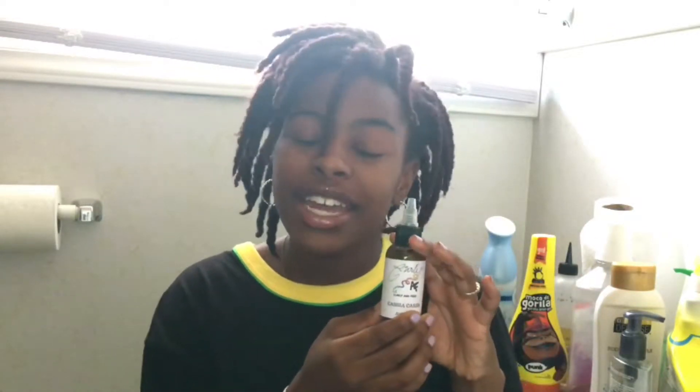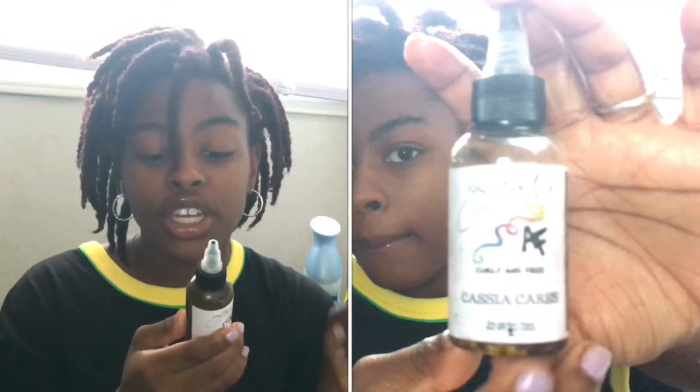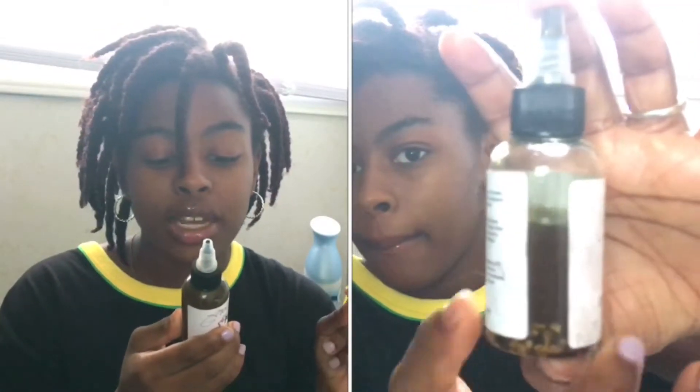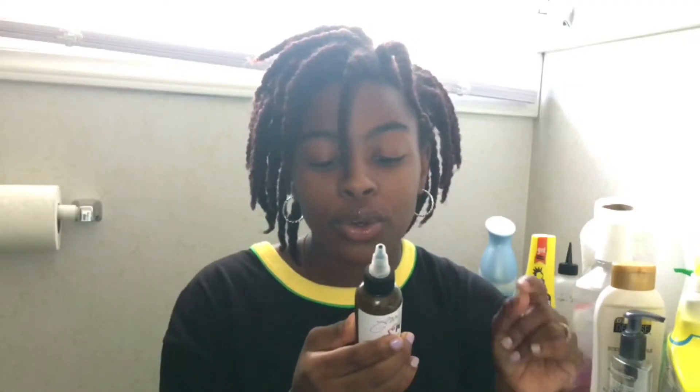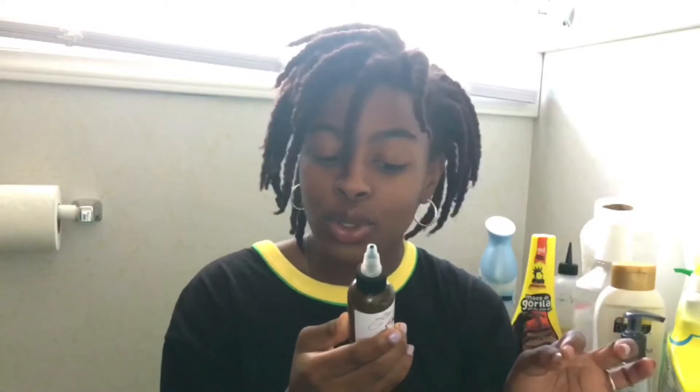It's Curly AF and I got the one that's Keisha Cares. The ingredients are coconut oil, extra virgin olive oil, Keisha, Mia, fenugreek seeds, black castor oil, glycerin, vitamin E, MSM, biotin, and essential oils.